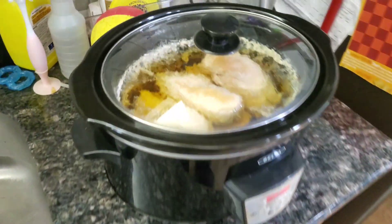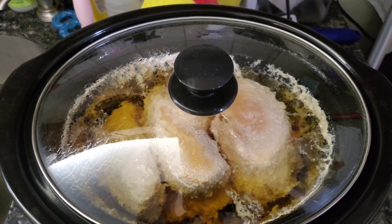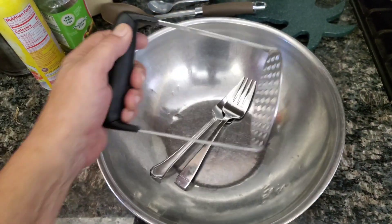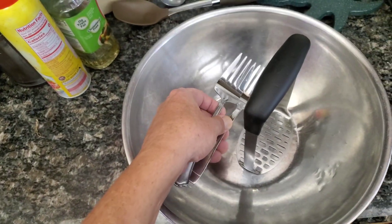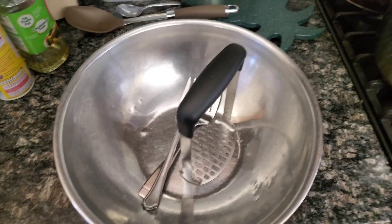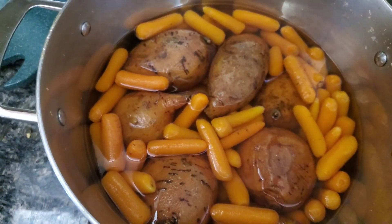So we have sweet potatoes, carrots, chicken, and rice. Now I'll show you what's next. I get out my bowl and my masher — this thing is great — and a couple of large forks to shred the chicken. Next I'm going to drain the water from this and pour it in there and mash it all up.